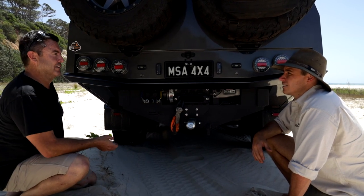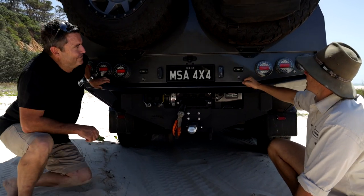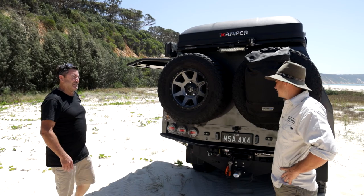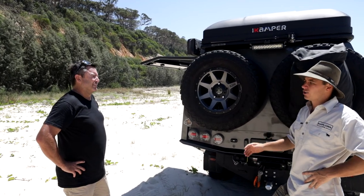The gas bottles are in the side and it's already plumbed back here. I'm also going to put a shower up here — just a Pelican-case-style setup so we can put gas straight up and have a hot shower. Canopy-wise you've gone with the Trigpoint — I love the look of it and love everything about it. Trigpoint make an absolutely beautiful canopy.